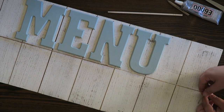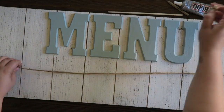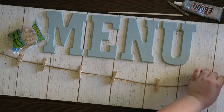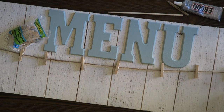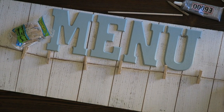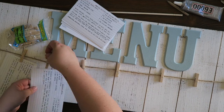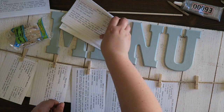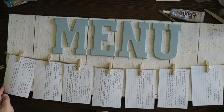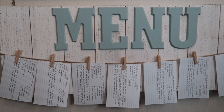Once everything is straight, I put on the clothespins and hang the recipe cards. The recipe cards are a collection we've made over time - any recipe we like, even if it's just an idea, goes on a card. This way you have a growing working collection, and I won't forget about recipes I used to make. I transfer recipes from cookbooks onto index cards and used my little typewriter to type them up, though you could just hand write them. Here is the final product!